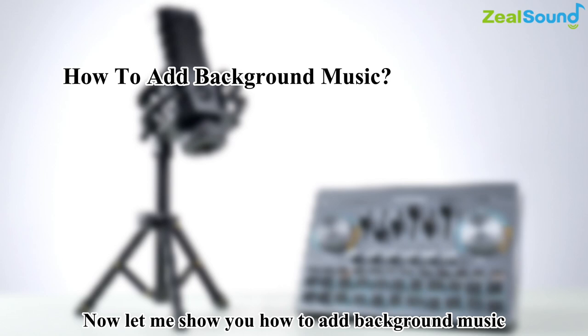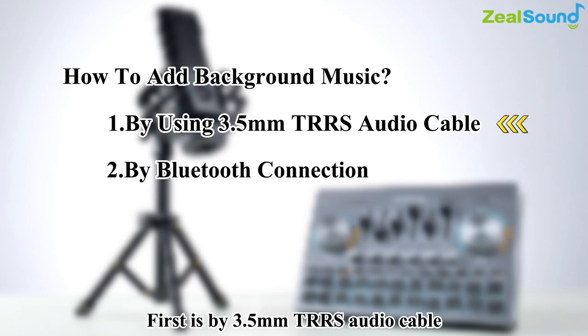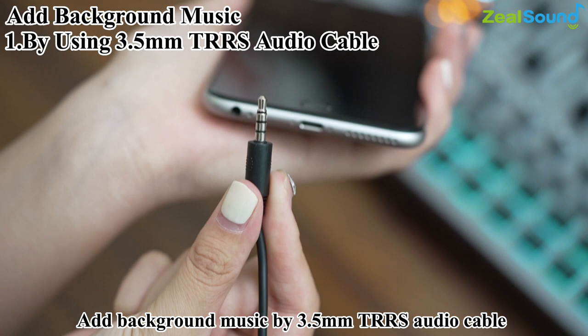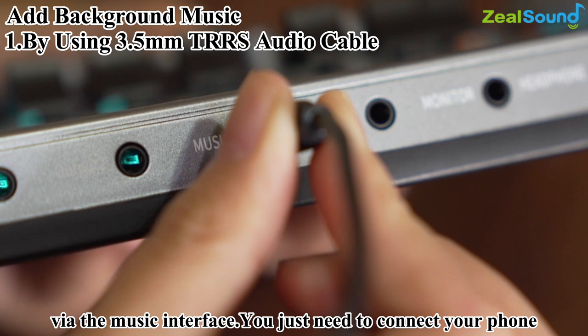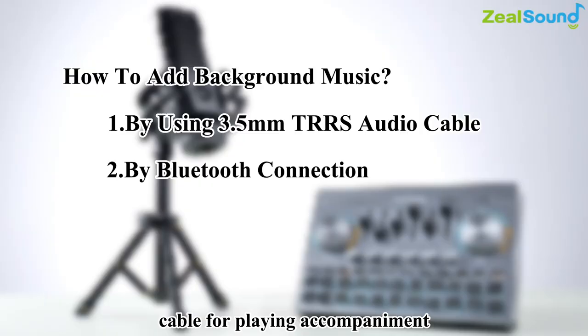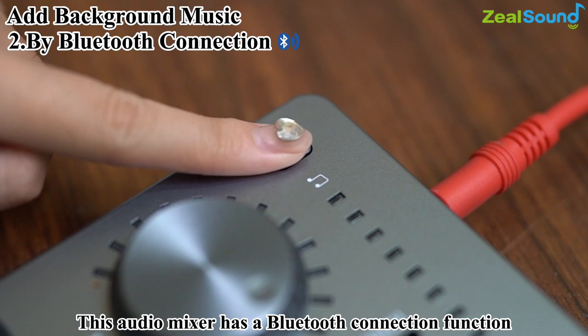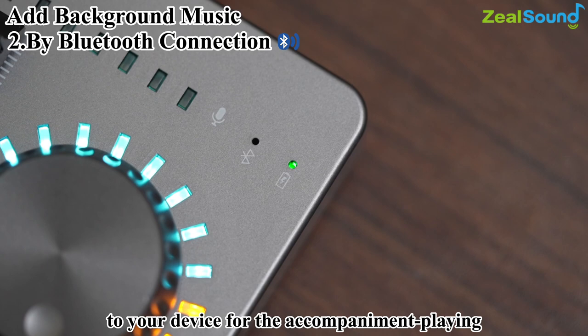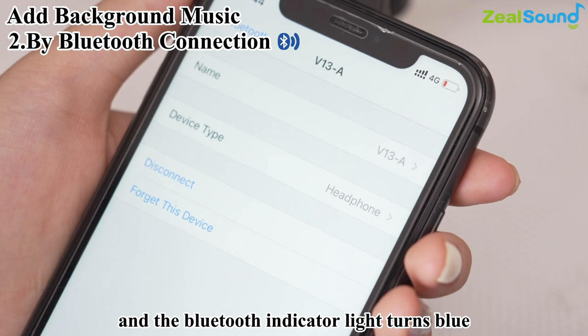Now let me show you how to add background music. There are two ways: first, by 3.5mm TRS audio cable — connect your phone to the music jack using the 3.5mm to 3.5mm cable for playing accompaniment. Second, by Bluetooth connection: long press for two seconds to turn on the audio mixer and the Bluetooth indicator turns blue, then search V13 on the Bluetooth menu of your smartphone and tap to connect.